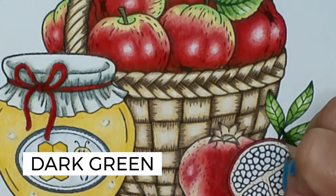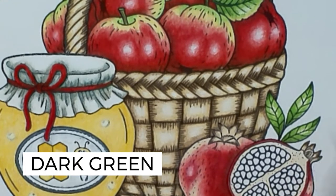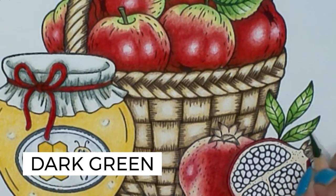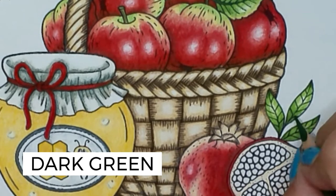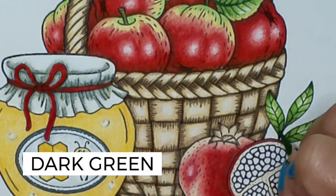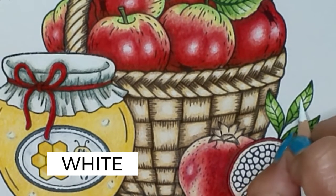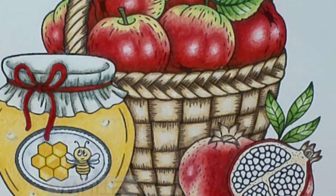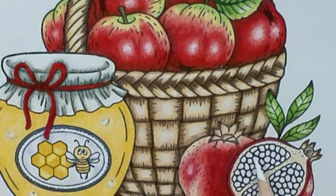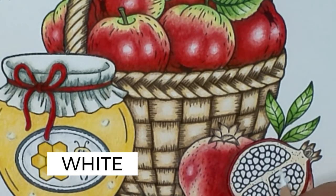A little bit more here on the face — all I'm doing is just following some of the lines to define them a little bit more. Be careful as you get close to your highlight, because once you add your white it's more than likely going to bring in that dark green. Brush that off and add your white. Now for this center area, it is a little bit lighter than the outside portion, so I'm going to take some white and kind of lighten it up a little.